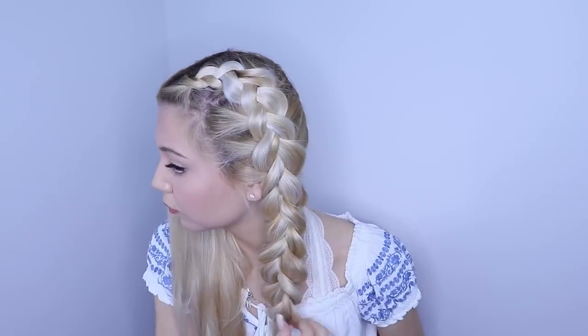Now braid until the end and stretch it out, then do the same thing on the other side. This is literally my most favorite hairstyle of all time. It just looks super cute, super flowy, super messy, and is perfect for spring, summer, or any other time.